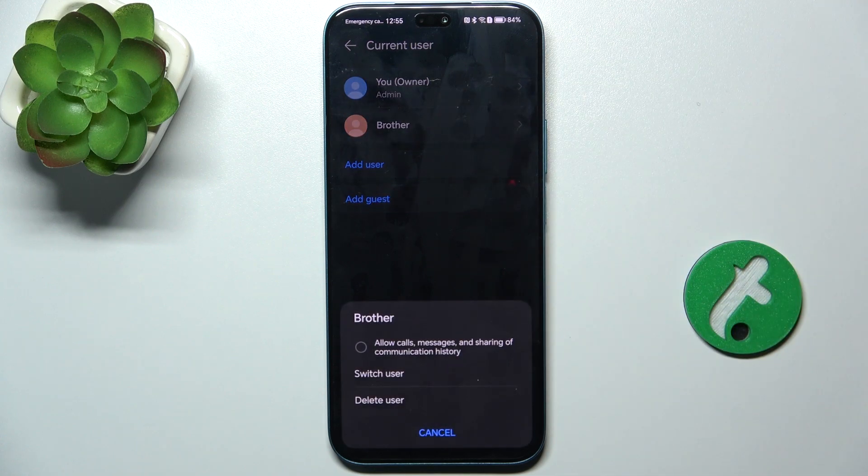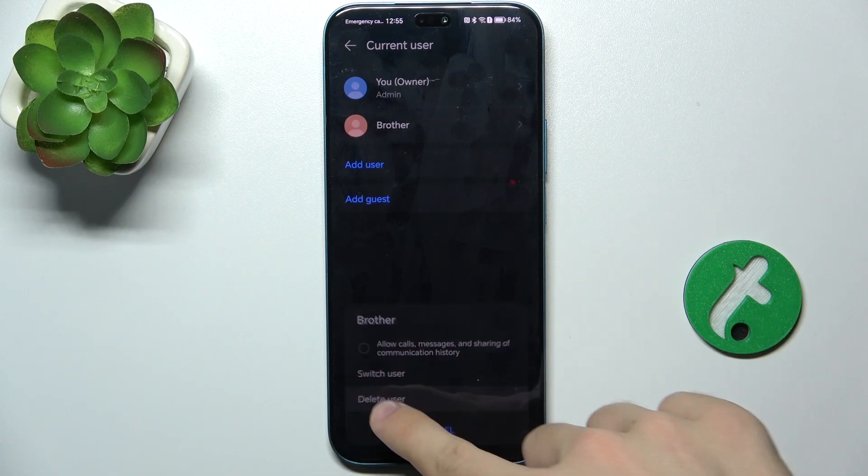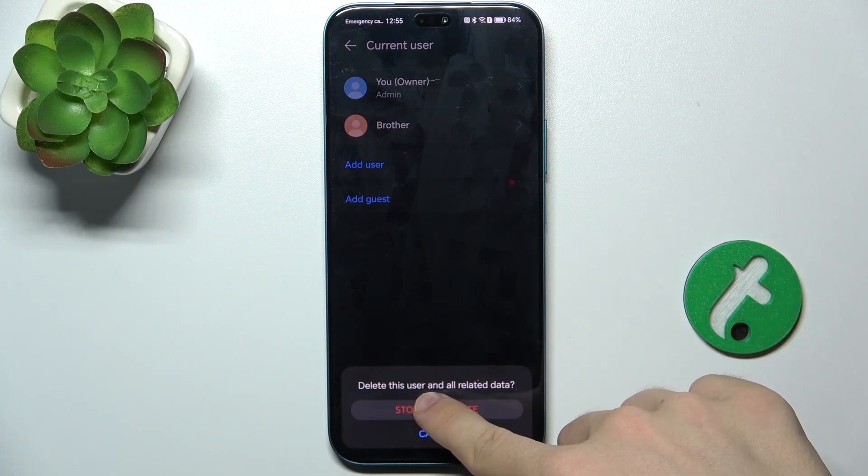You can also delete a user by pressing on the account and choosing Delete User. Press Stop and Delete. That's all for today — don't forget to like and subscribe, see you next time!